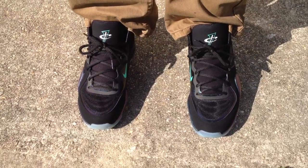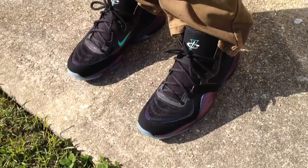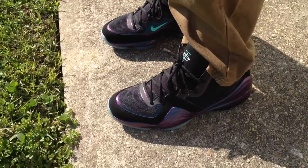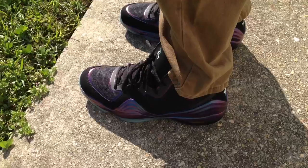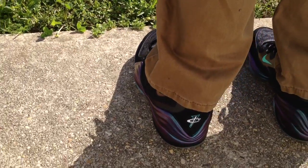What's going on YouTube fam? We're doing an on-feet review for the Penny 5 Invisibility Cloaks. This was a shoe that I kind of was on the fence about. I saw tons of pictures, I even saw some videos on them, but I needed to see the shoe in person to see if it was one I was going to go after and try and cop or not.